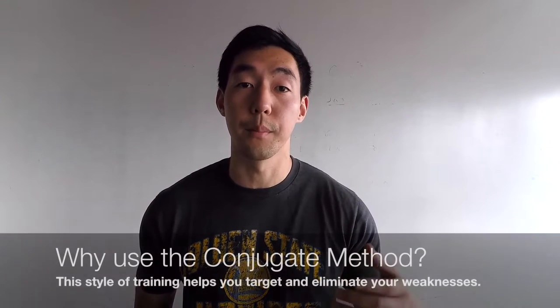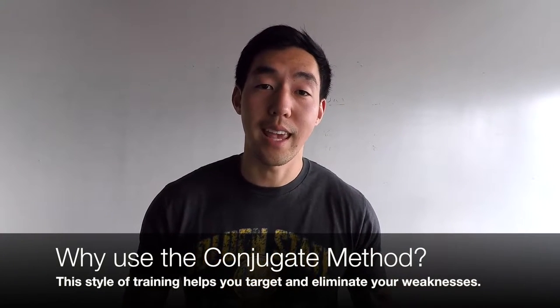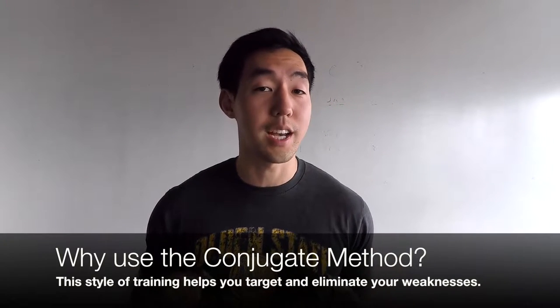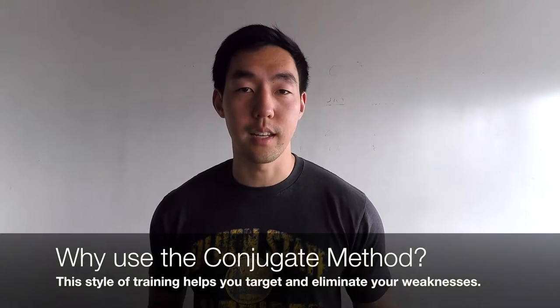How I explain it to people is that the conjugate method is all about weak point training. Everybody has weak points in their lifts — whether it's the bottom of the squat, whether they can't get the bar off the ground in a deadlift, or whether they get the bar stuck on their chest in a bench press. The conjugate method is going to target each and every one of your specific weak points and enhance them so you get stronger overall.